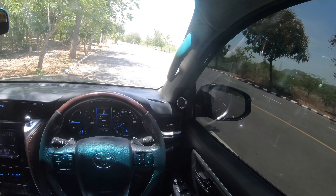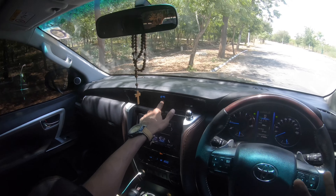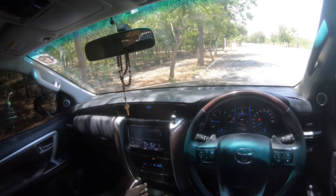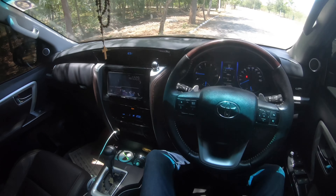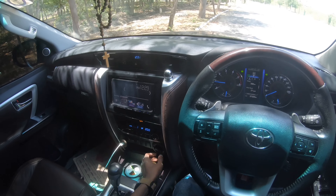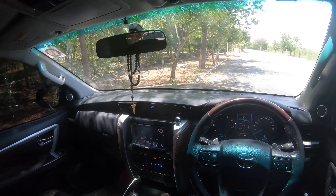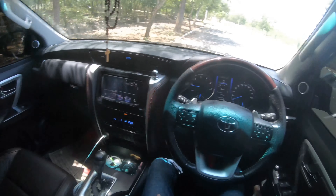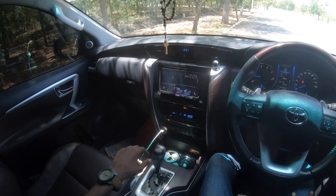You get some controls and a clock display. The infotainment system is not standard — the owner has changed it to a Kenwood unit. The car also has a subwoofer added. This is a four-wheel drive but can be partially switched to two-wheel drive, which allows burnouts. The car doesn't get Apple CarPlay and Android Auto as standard, but the aftermarket system has it. The speaker system with the subwoofer sounds really good.